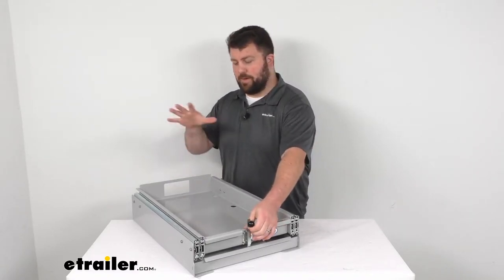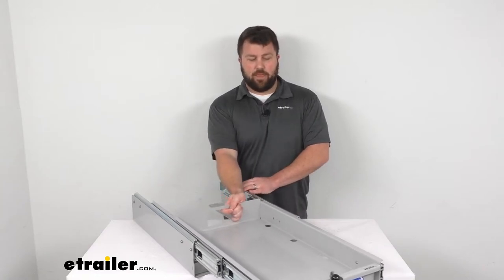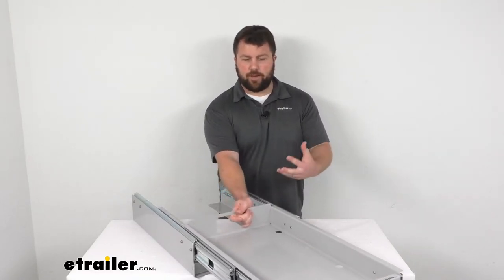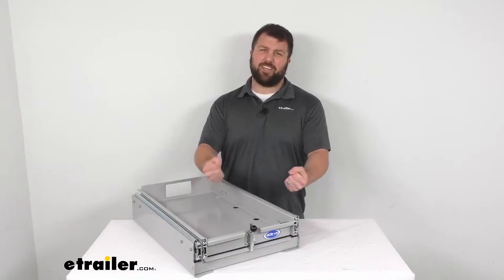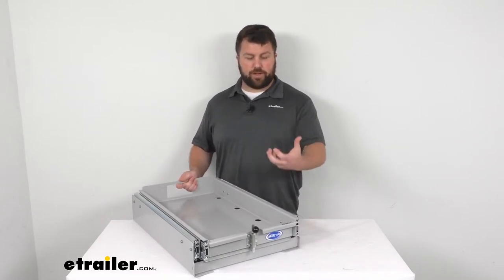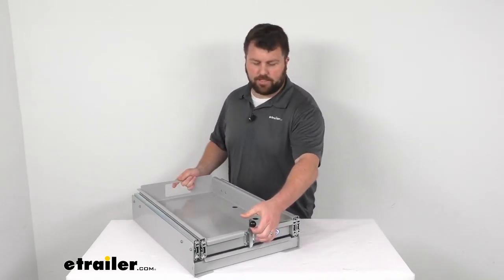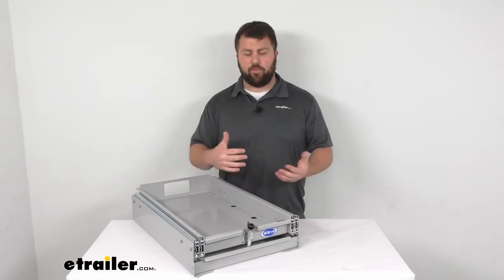That's where this tray is going to come in handy. It's going to allow you to mount your RV refrigerator or freezer in the tray, and then the tray slides out so that you can access all of your food from outside your vehicle. It's very easy to slide in and out — it's got ball bearings in there so it's going to be a very smooth motion. You're not going to have to worry about jerkiness or things catching and being difficult to pull out. You can see this little knob here that's going to lock the tray in place.